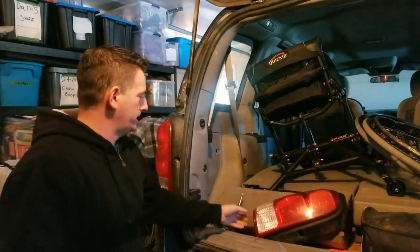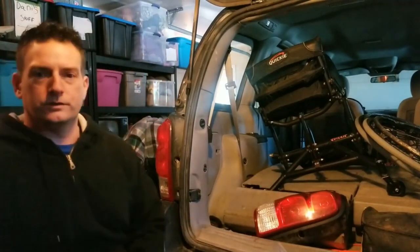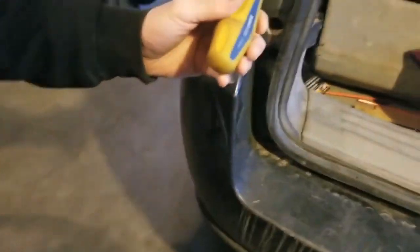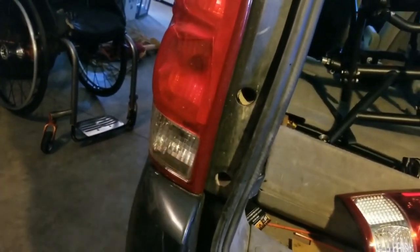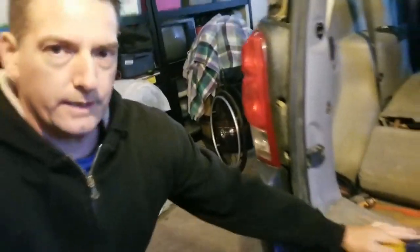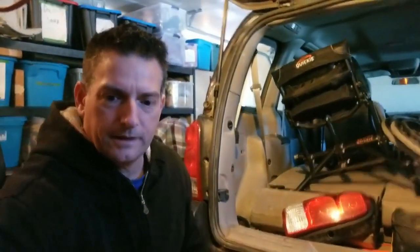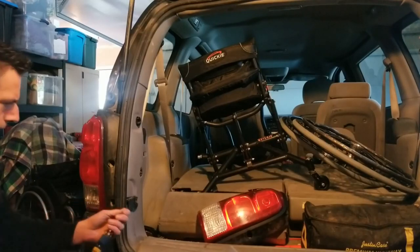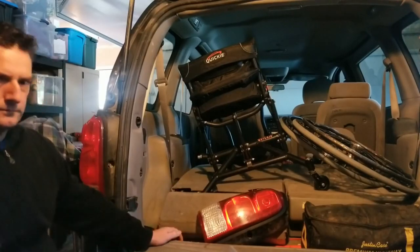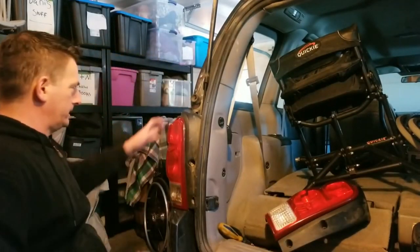It looks like one bulb is burnt out — it's pretty black — but the other bulbs are still working fine, so we'll replace that one. What we'll need is a hex screwdriver. There are two screws to unscrew here, and there's an electrical connector in the back we'll disconnect and reconnect. I got the screws out — a little dirty — let's try to wiggle this off.